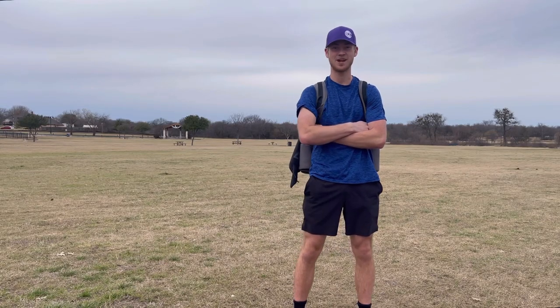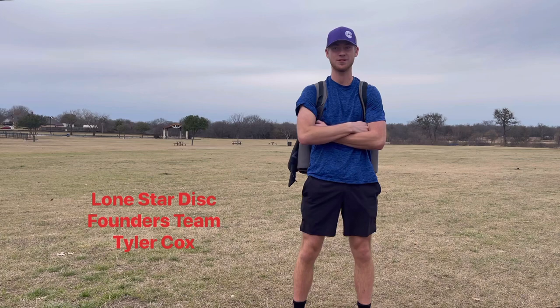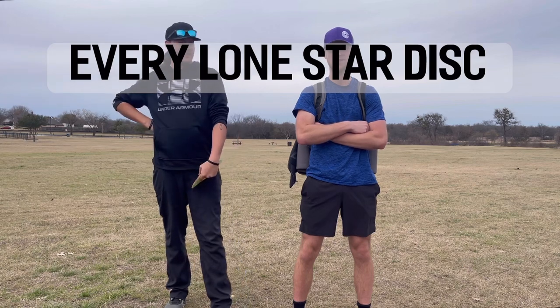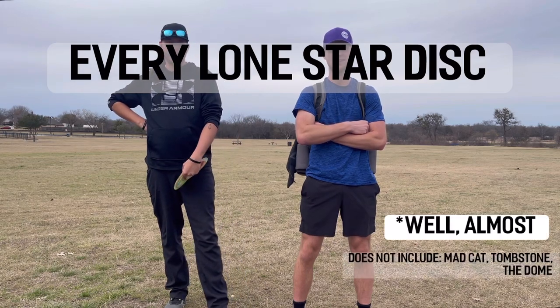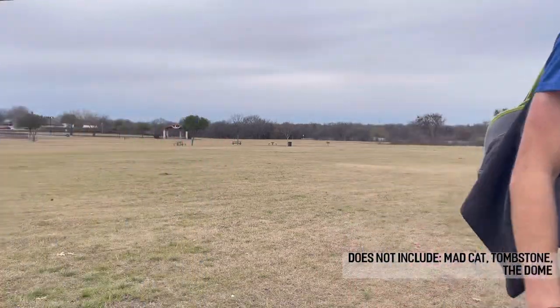Hey y'all, welcome back to the channel. Today I'm coming at you with a new video, a little different than anything else I've ever done. I'm here with founders team member Tyler Cox, and today we will be throwing every single Lone Star mold to show you how they all fly.